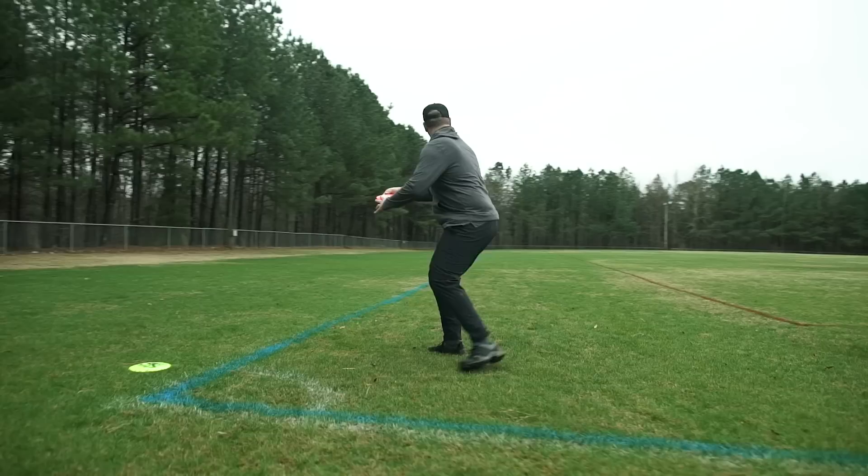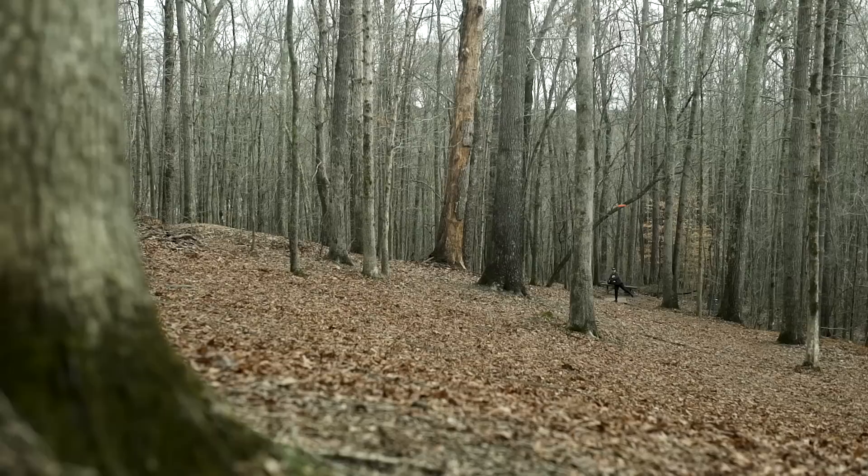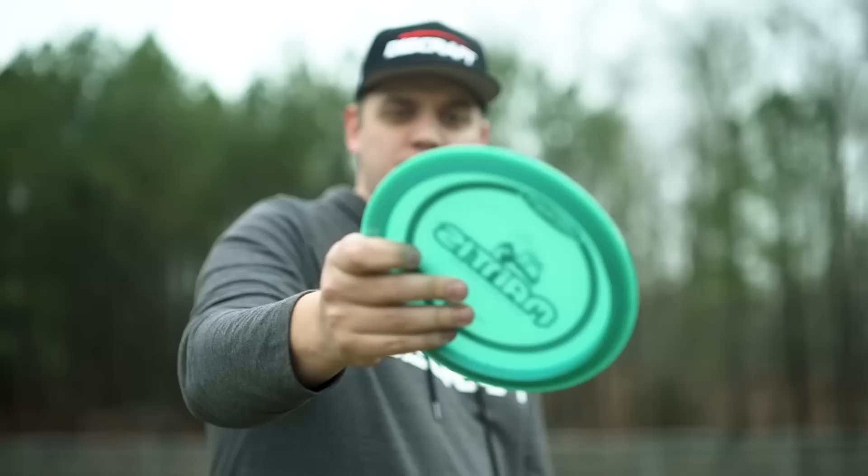For controllable drives around 300 to 350 feet, I'm throwing the Mantis. If I'm in the woods, I really like the Mantis for threading the needle or S-curve shots. It is a great shot shaping disc.